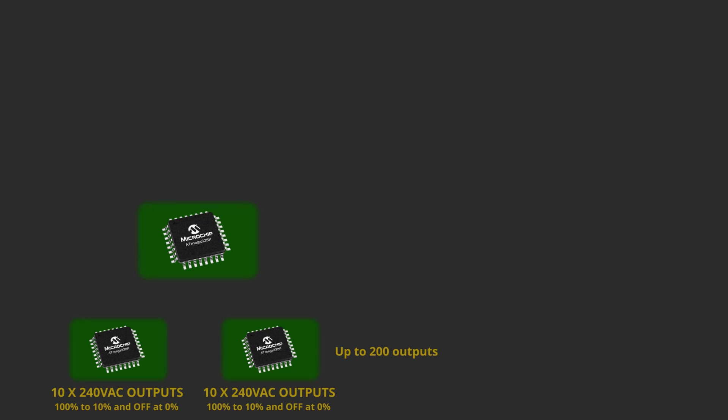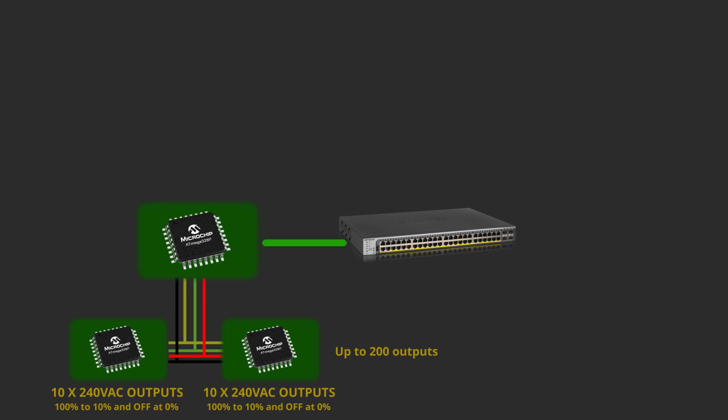The master and all the slaves will be connected via I2C. This requires only two wires for communication, which is really convenient, and a common ground connection. I will also add a 5V power supply, so powering the boards would be done from the same bus. The master is then connected to a local network router or switch via an Ethernet cable.